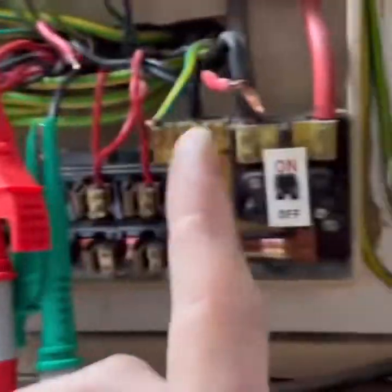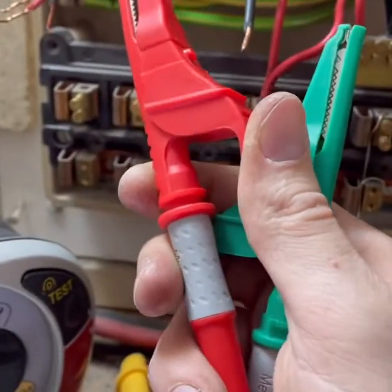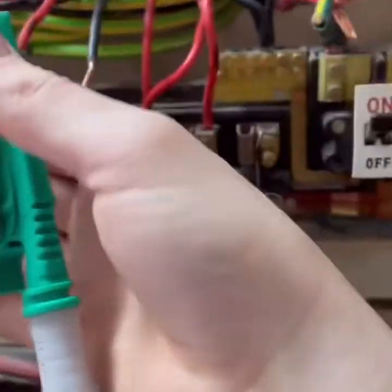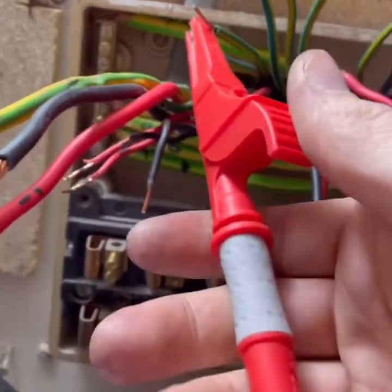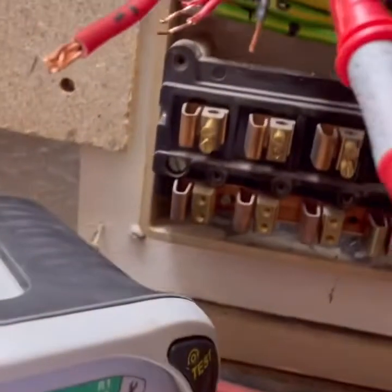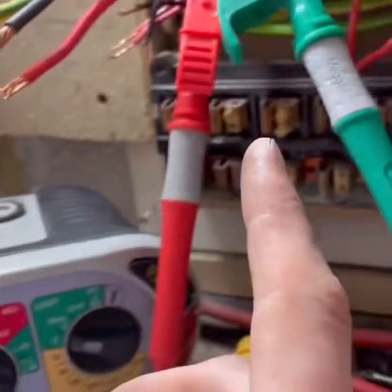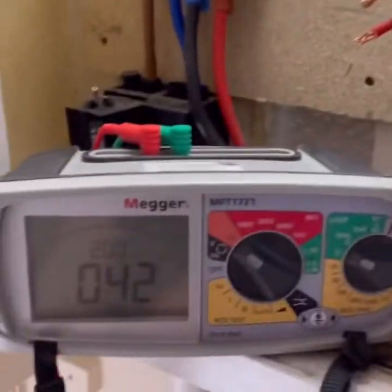Just moved on to circuit four which I'm predicting is the upstairs ring. 0.92 Rn, which was on a 15 amp fuse wire, 0.92 Rn, 0.24 line to CPC. So the line and CPC reading looks about right, but the neutral reading is quite high - a lot higher. It's probably a loose connection, and perhaps that's why the previous sparky dropped it to a 15. Further investigation required.